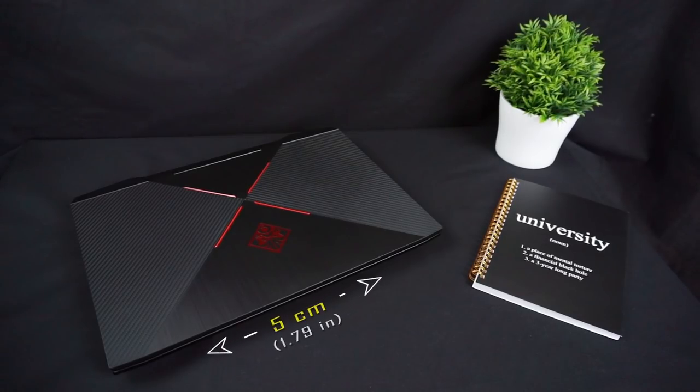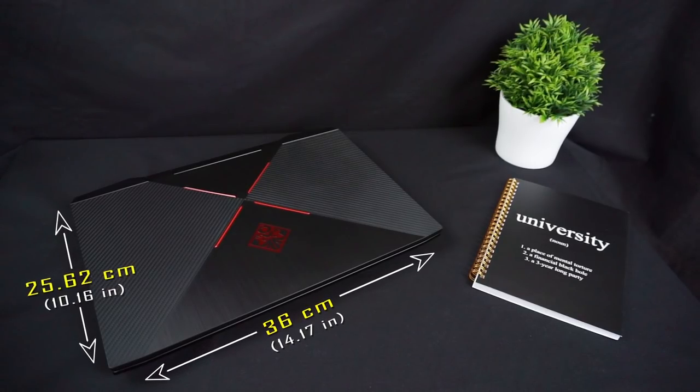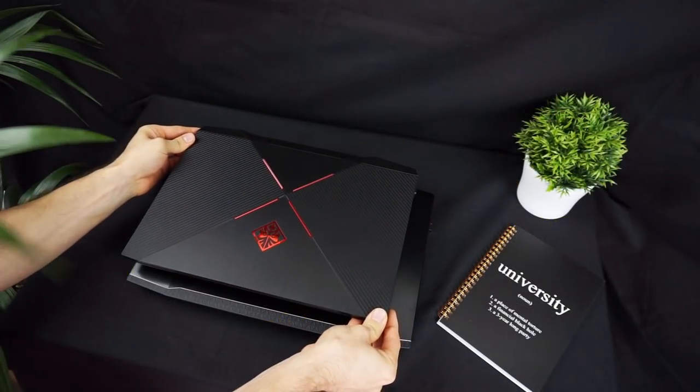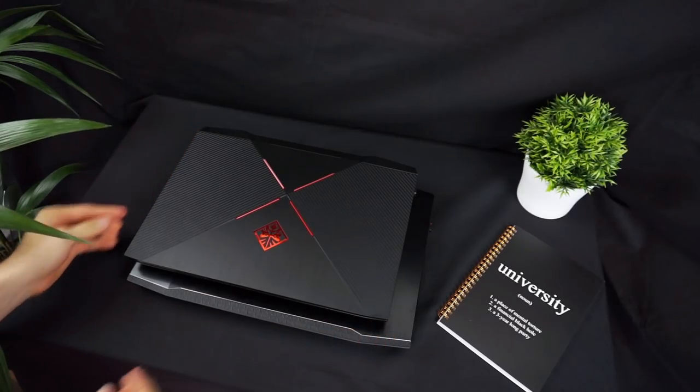The dimensions of the Omen are small compared to other gaming laptops. You can fit it into your backpack with ease, so if you intend to carry your laptop a lot, you will appreciate its portability. Here is how it looks compared to the Acer Predator Helios 300.